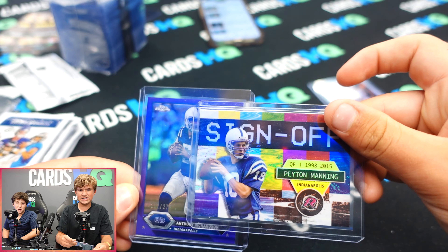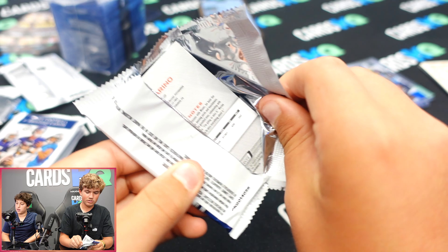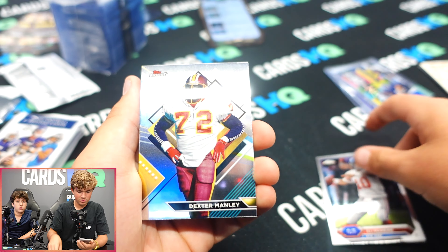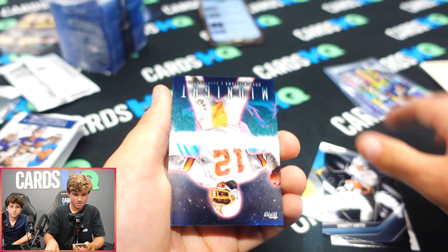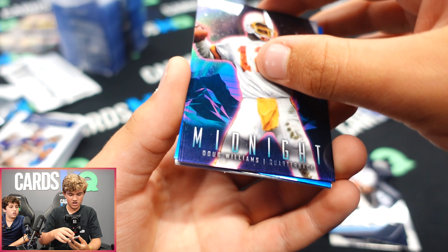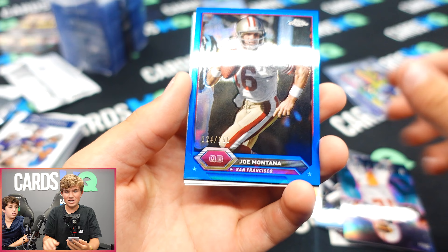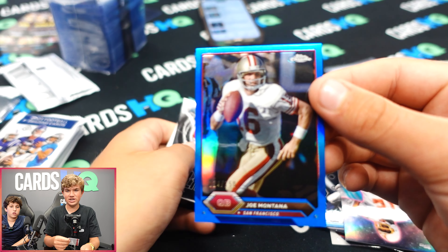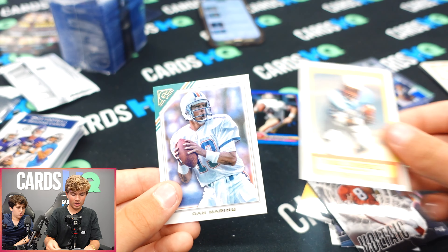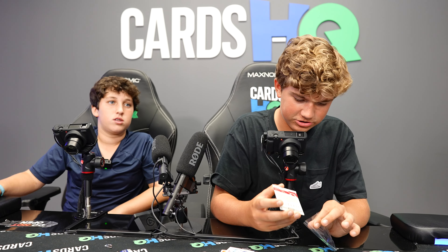We've been doing pretty decent so far. Fourth pack: Eli Manning, Dexter Manley, Emmett Smith, Warren Moon, Dove Williams. Joe Montana numbered to 150 — there we go! Steve Young, Earl Campbell, Dan Marino, Steve Young again. All right, your turn!